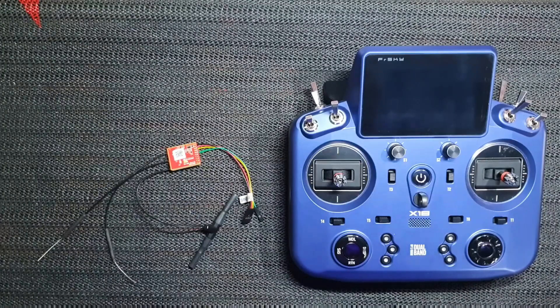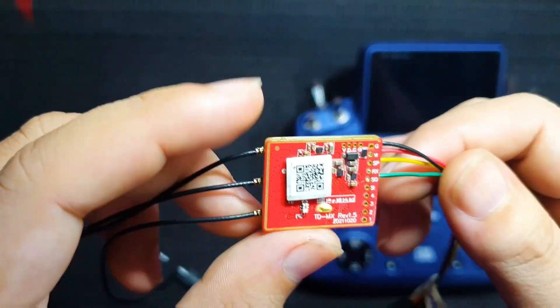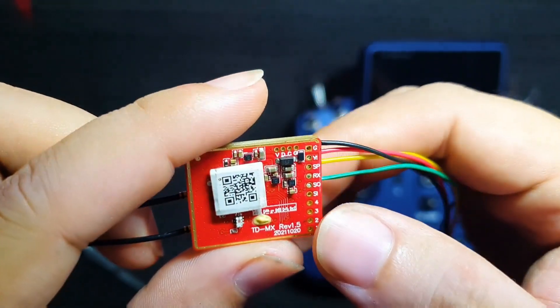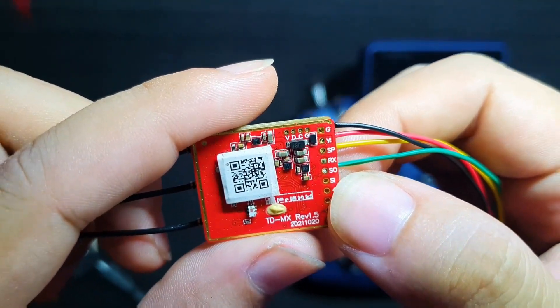Today I am going to show you how to connect the FrSky TDMX Tandem receiver to the Icon 2 Flyby Lash. First, we will need a TDMX receiver. This receiver supports 2 connection protocols: one is the S-Bus out, and the other one is the Smart port.